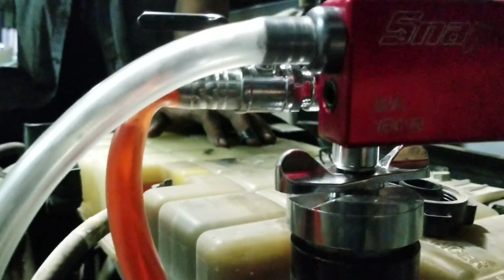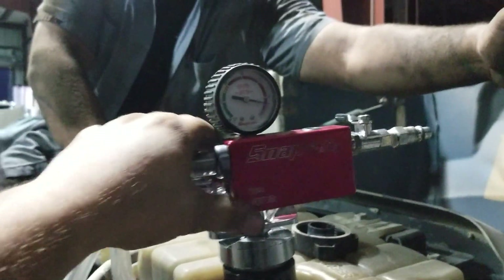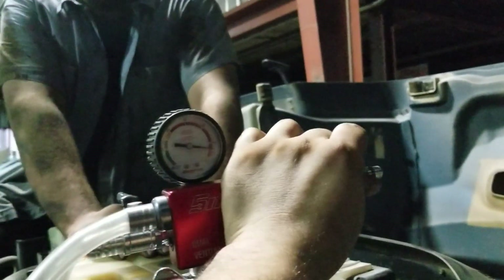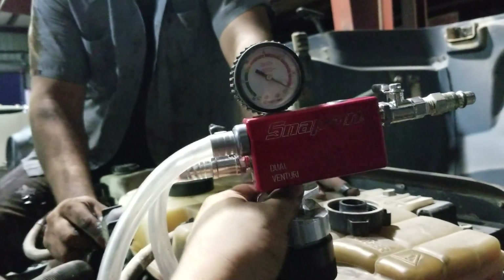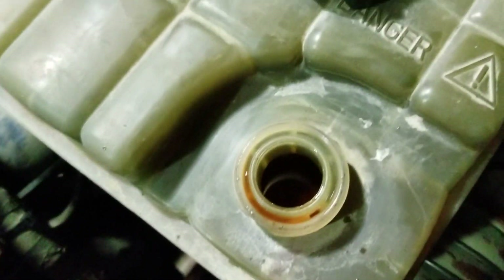And now you can just disassemble it. Get that off of there. Open that up, open its little valve, and then vent a little bit of pressure. And there you go — make sure you untape your pressure cap. And there you go, system is full.